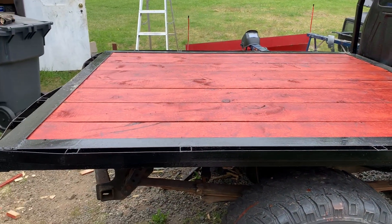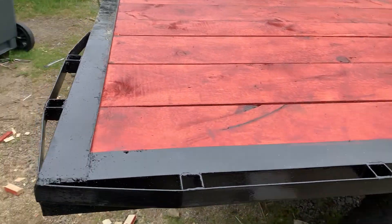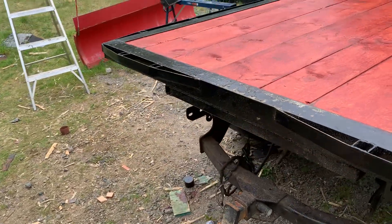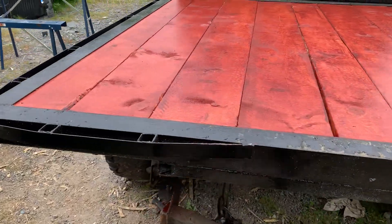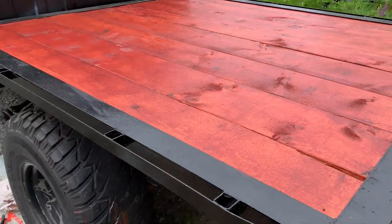Hey guys, welcome back to the channel here at MuddyThumper. I just wanted to show you guys some updates on the flatbed build. We're starting to get her done and in this video we're pretty much going to conclude it. Hopefully you guys are liking how she's looking so far.